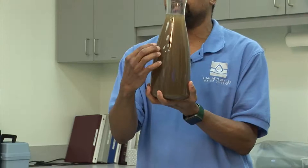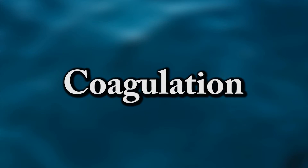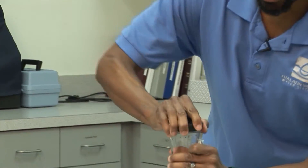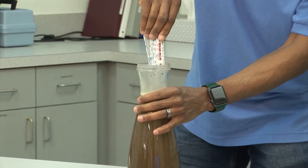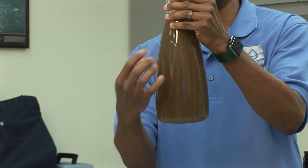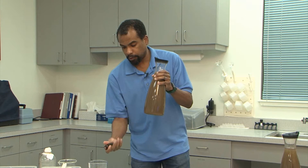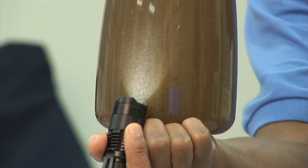So the first step to cleaning your drinking water is we need to take all the solids and make them clump together, and that step is called coagulation. I'm going to take a coagulant that I have in this packet, open it up, and pour it in. Then I'm going to shake it up so it's nice and mixed. These coagulants are making all the solids stick together, and if you look really closely you can actually start to see that the water looks a little bit like curdled milk.